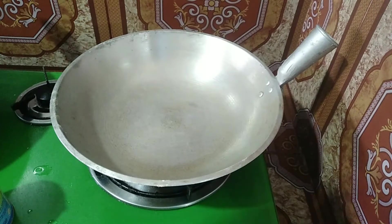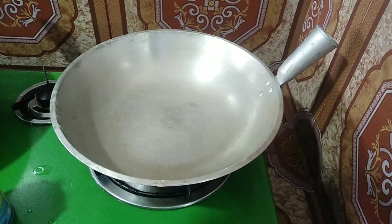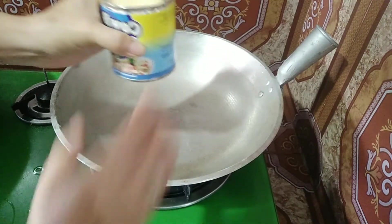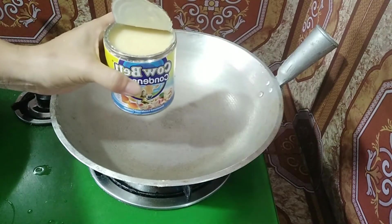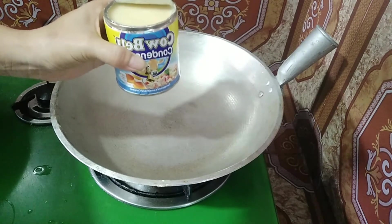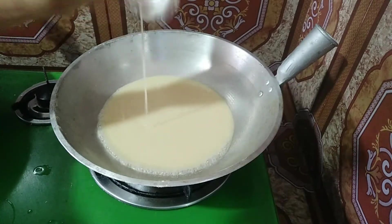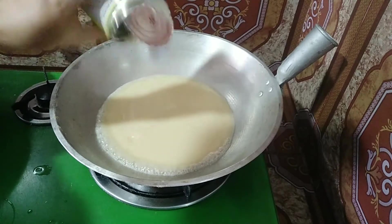Sa isang kawali mga kakravings, naka-open na po yung ating apoy into medium heat. Maglalagay lang po ako ng 300 ml ng ating condensed milk. Any brand po ng condensed milk, it's okay. Nasa inyo po yan kung anong klaseng condensed milk ang inyong gagamitin. Kung pang negosyo naman yan, kailangan po hanap po kayo ng mga condensed milk na mura at suwak sa ating budget. So ibubuwas lang po natin lahat dito yung ating condensed milk. Hayaan po natin magtiken ang condensed milk.